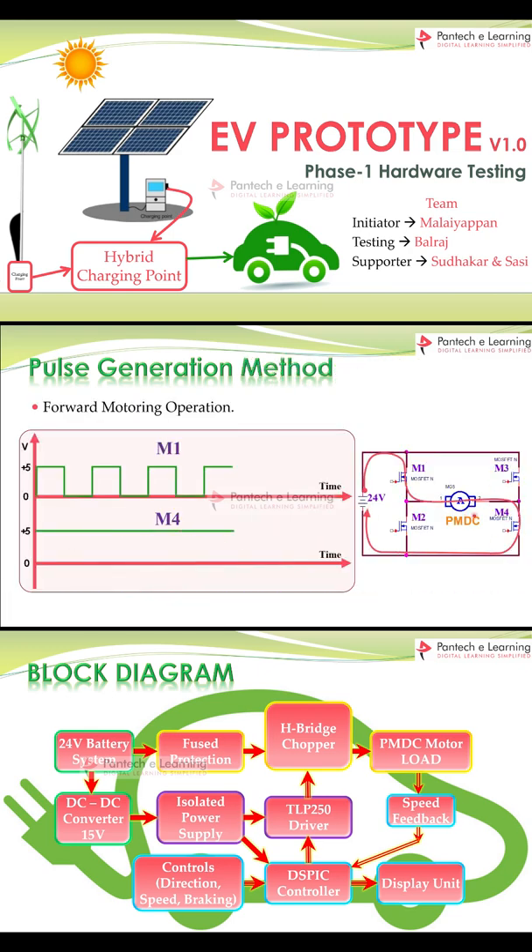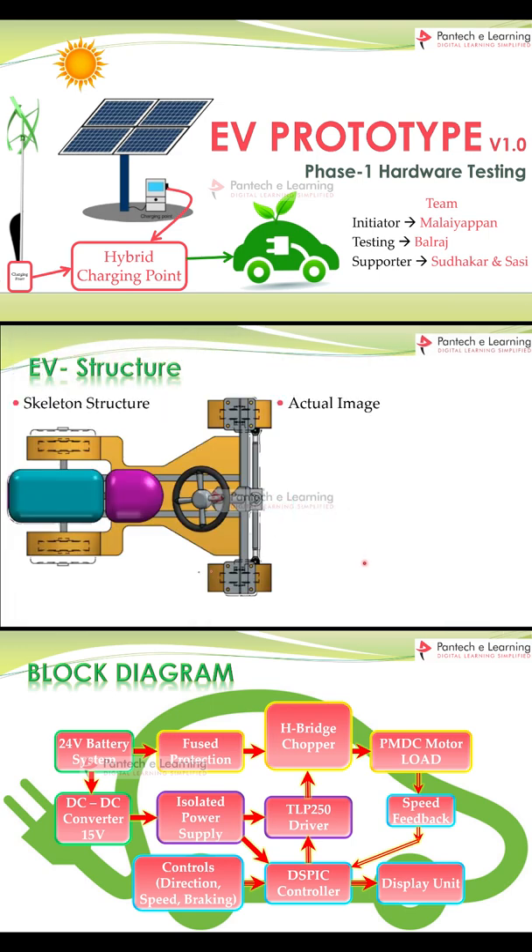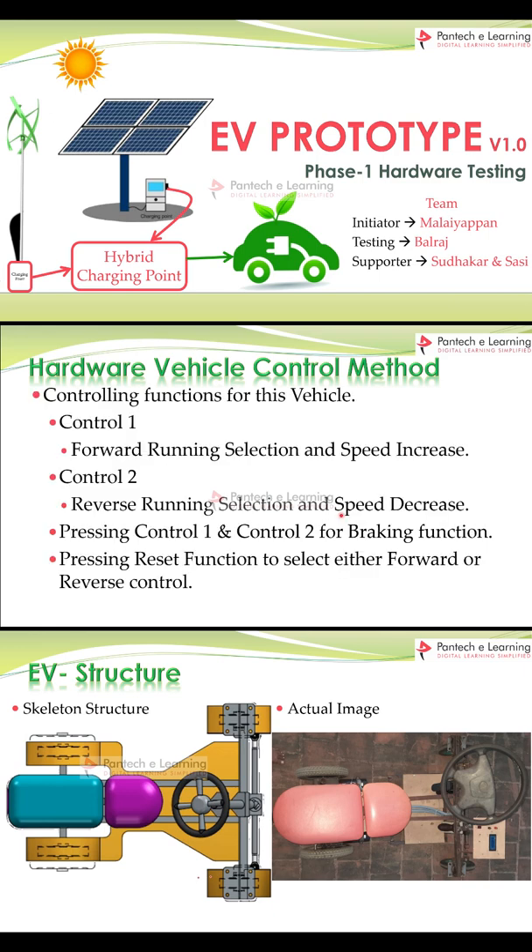There is a small animation included. Next, the battery backup unit. Next, the motoring unit. Here, let's see about the EV structure we have used. Next, let's see about the hardware vehicle control method.